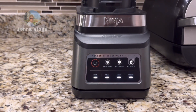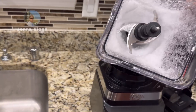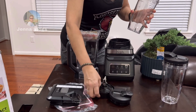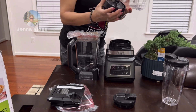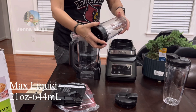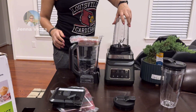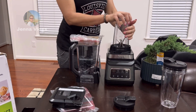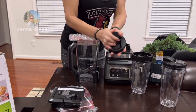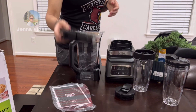It comes with a 72-ounce pitcher and two single-serve extract cups that come with blades. This cup is kind of big — you use this one for the single cup. It also comes with two lids — you can open the lid. Really cool looking, and this top goes with this one.